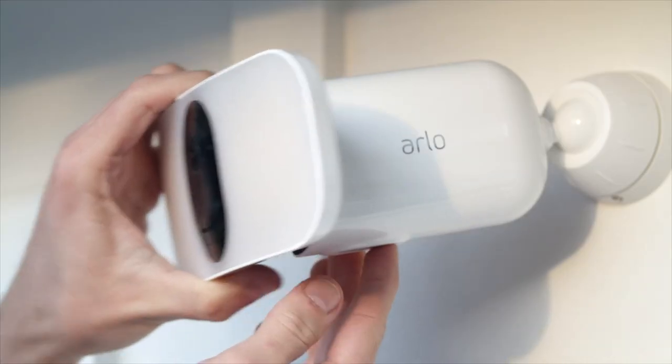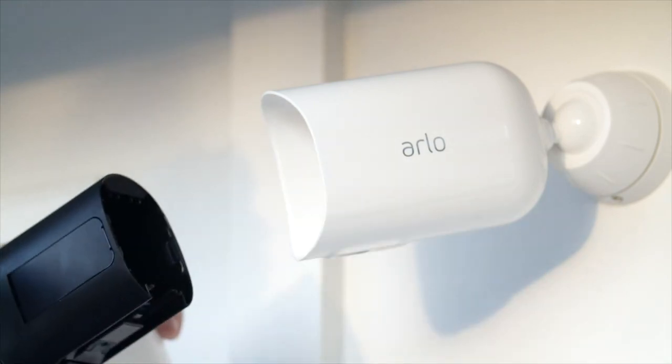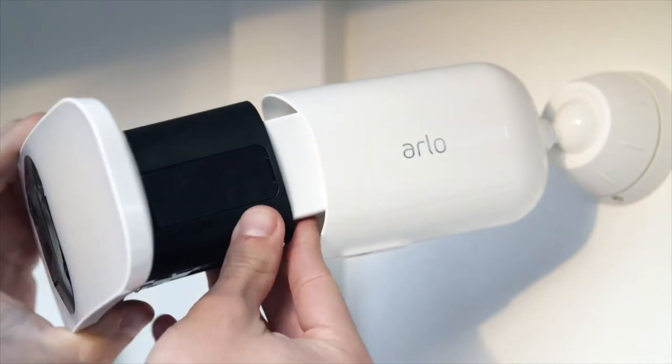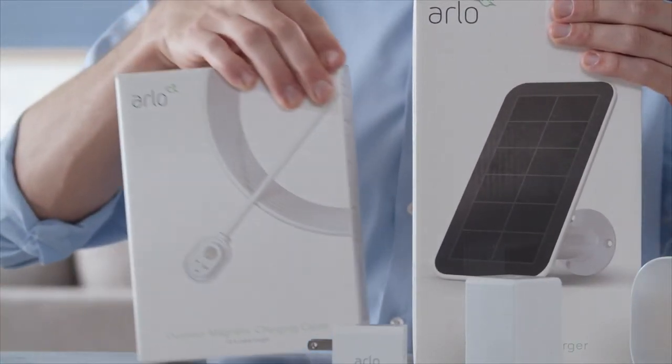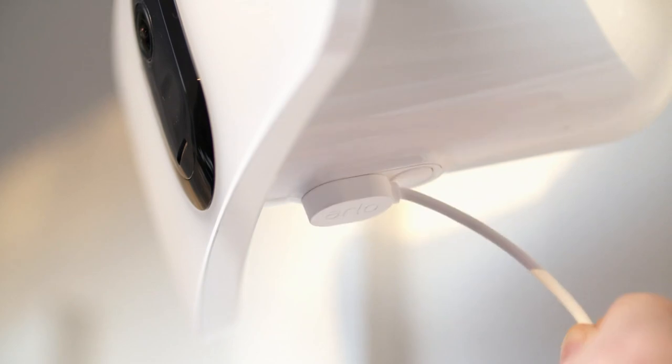Arlo Pro 3 floodlight camera's modular design makes it easy to swap batteries without having to reposition the camera. If you have purchased the optional solar panel or outdoor charging cable, you simply snap it on like this.